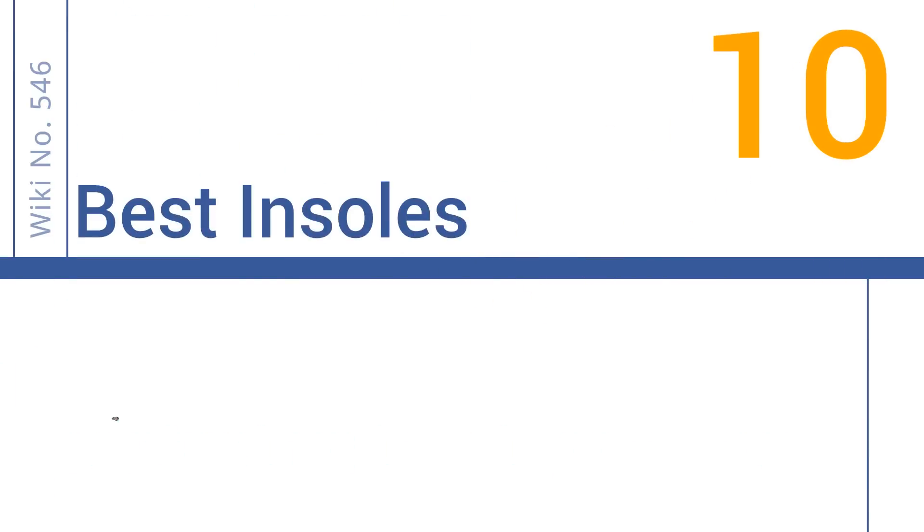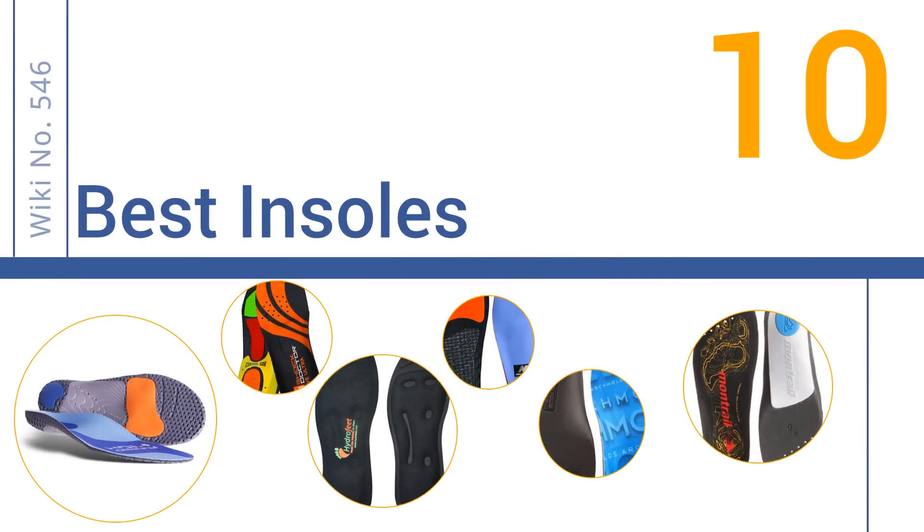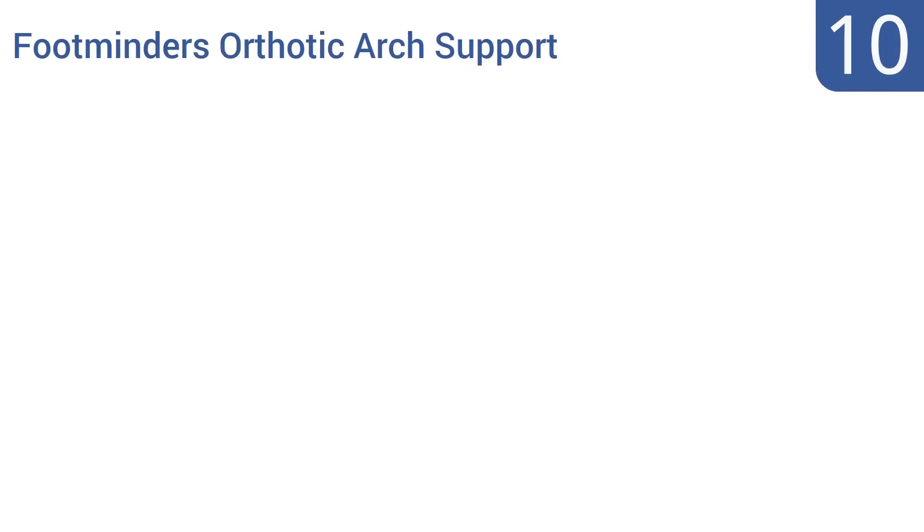EasyVid presents the 10 best insoles. Let's get started with the list, starting off at number 10.